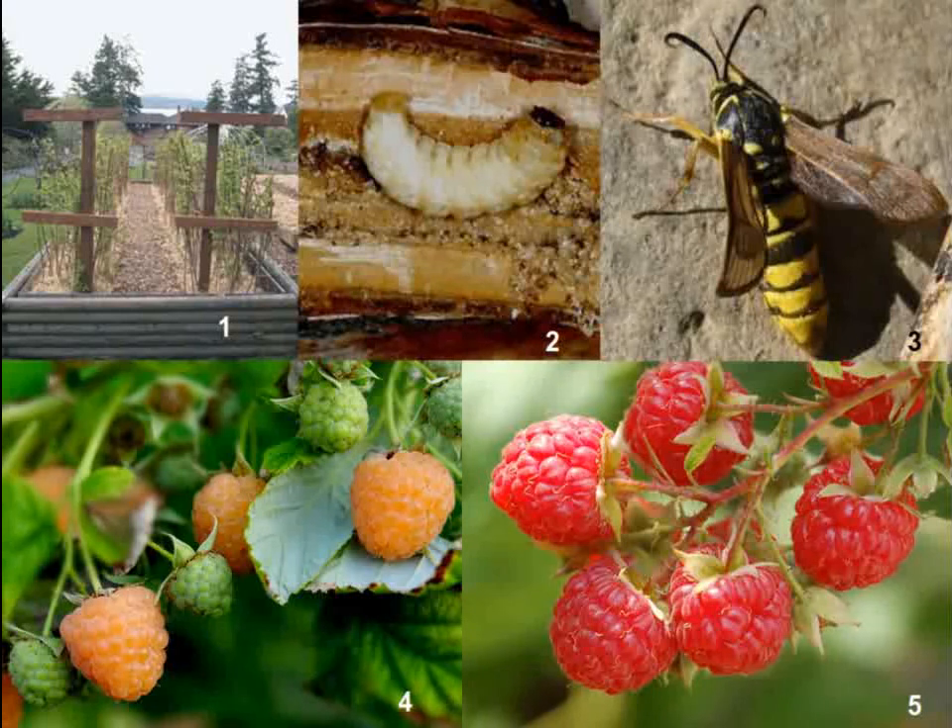I hope to have inspired you to grow raspberries in your garden, and I have included links to a few good resources below the video.